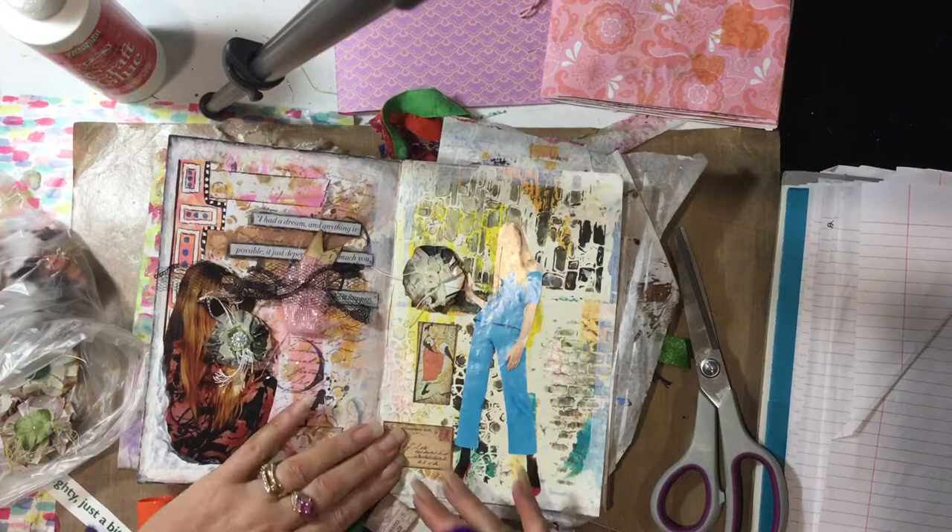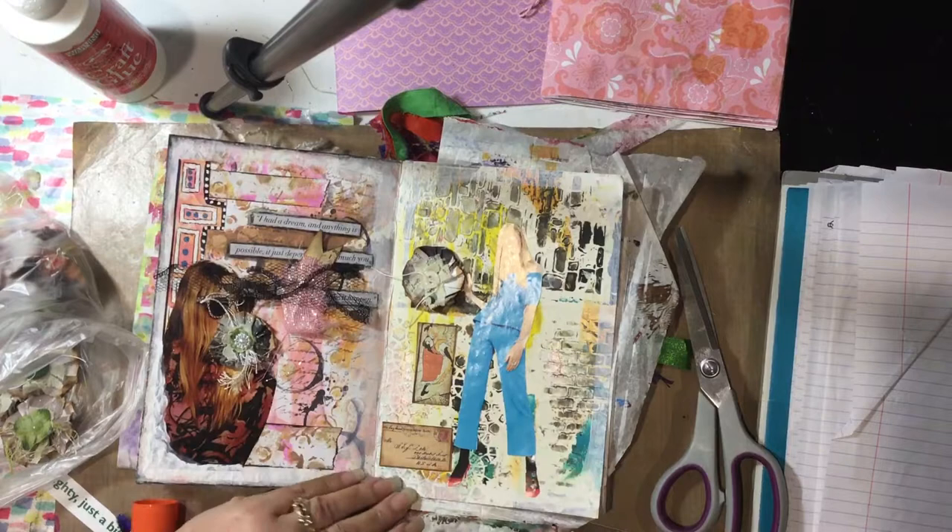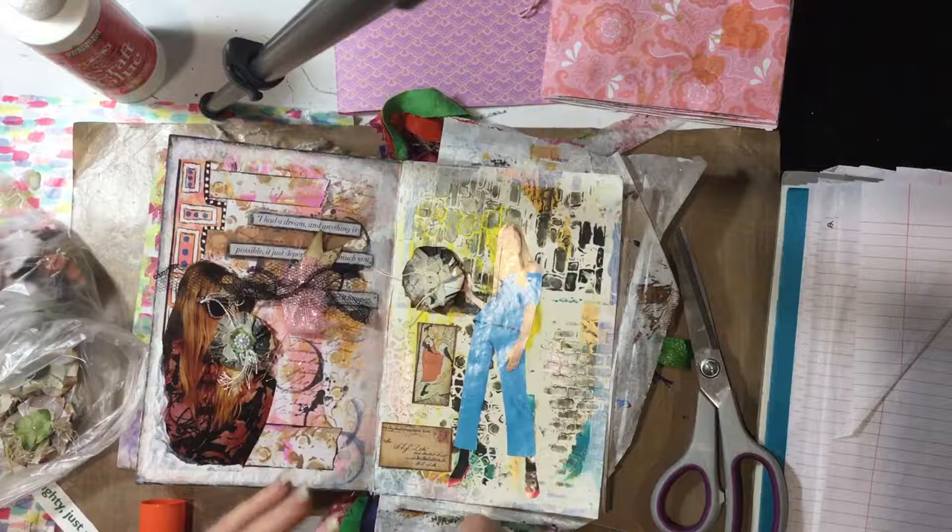We don't have much supplies here in Australia, and if we try to get it from America the shipping — oh my gosh. So we just have to make do with what we can find here.